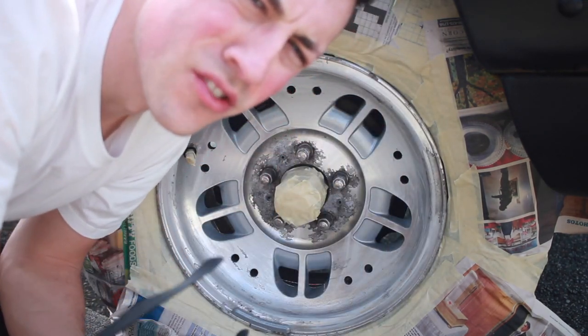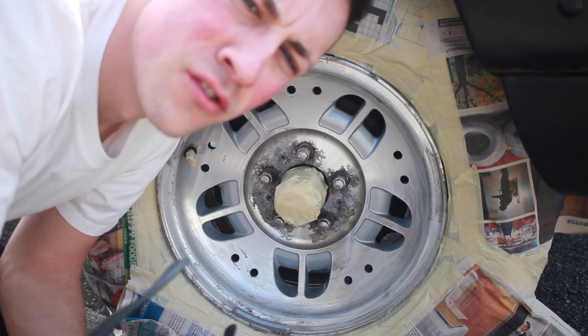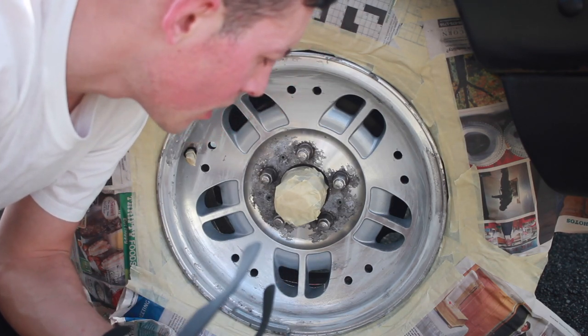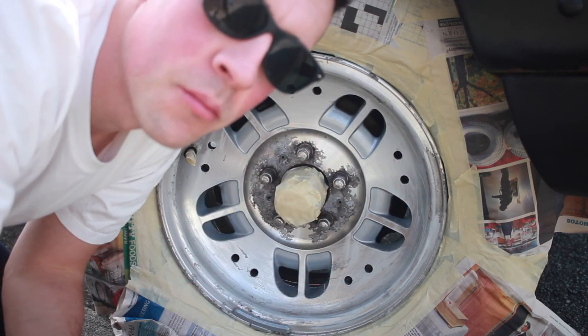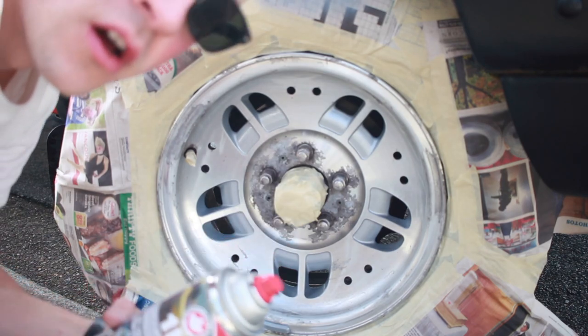I know you're probably thinking this kid has no idea what he's doing and he's just half-assing this. Well, yeah, that is true. You can take a look at my little tour I did of this truck — it's pretty beat. So I'm not going to be entering this into any shows; I'm just trying to clean it up just a little bit to make it look good.